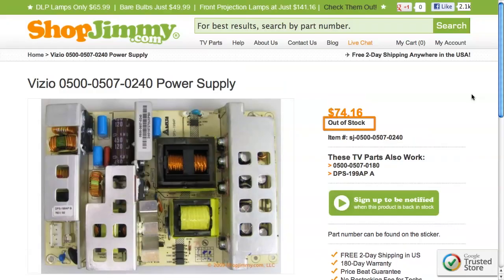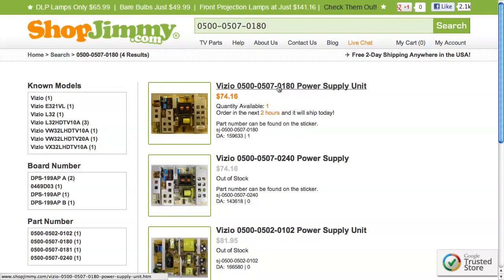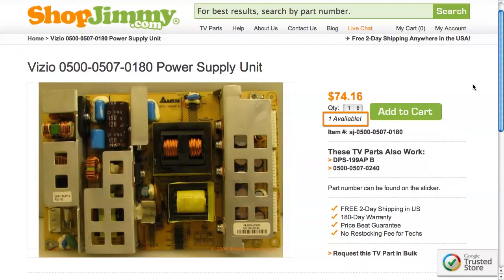If your part number is out of stock, be sure to check the Substitute Parts field on the product page for compatible replacements. These substitutes are guaranteed to replace your original board even if the part numbers on the board do not match.